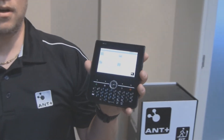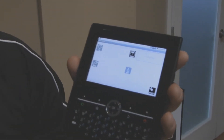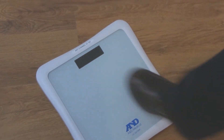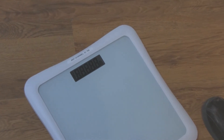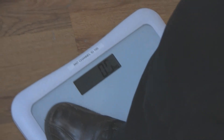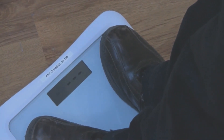To start the demo, I am first going to enable the ANT Plus weight application on the Zoom2. To do this, I am simply going to tap the weight scale icon. As you can see, the application has started and is trying to connect to a weight scale. Next I am going to tap the weight scale to turn it on. Once the weight scale zeroes itself out, I will stand on the weight scale to calculate my weight. And as you can see, immediately the weight displayed on the weight scale is reflected on the Zoom2.